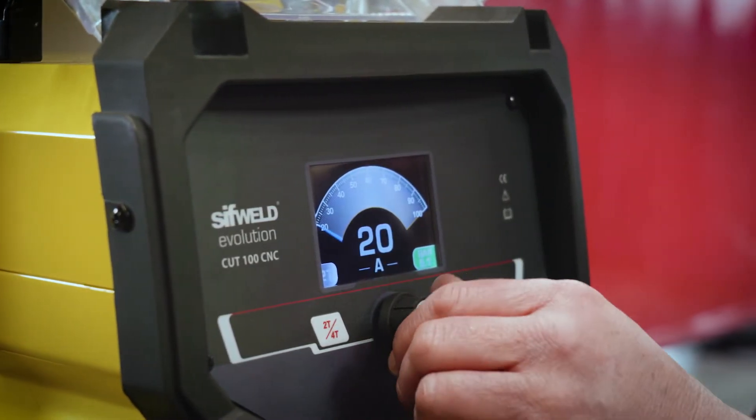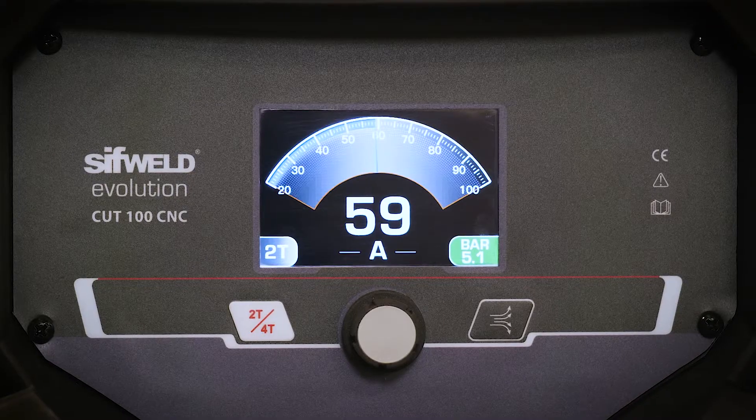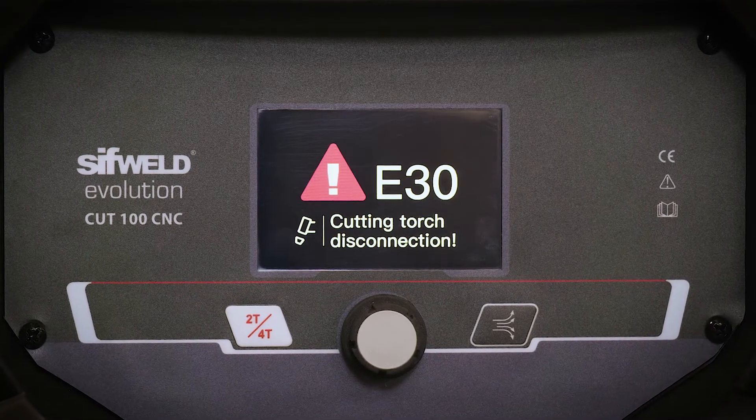On the pictorial color LCD display, you can select and adjust your cutting power and view any warnings identified by the machine's intelligent circuitry.